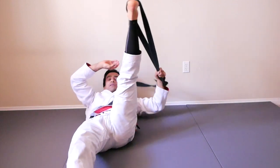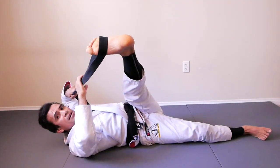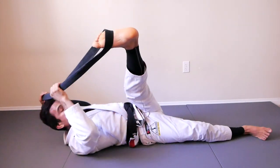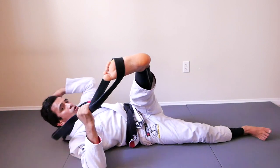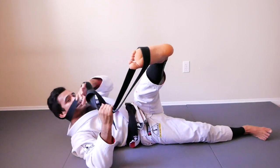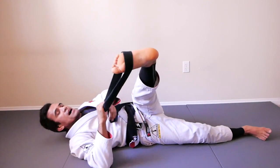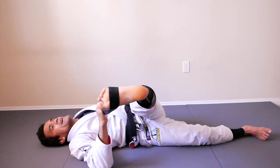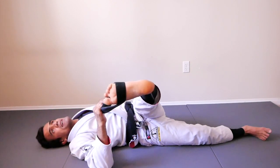Let's do the crossover. Get set. Are you ready? Action! One, two, three, four, five, six, seven, eight, nine, ten, eleven, twelve, thirteen, fourteen, fifteen, sixteen, seventeen, eighteen, nineteen, twenty.